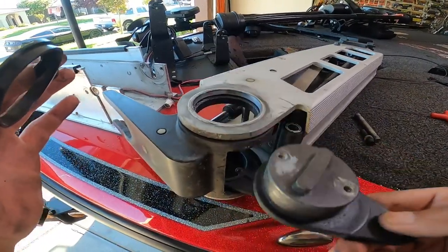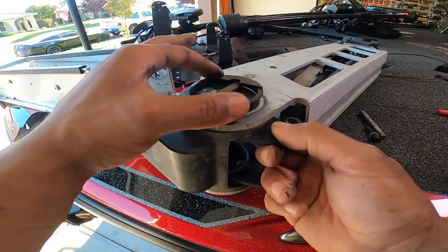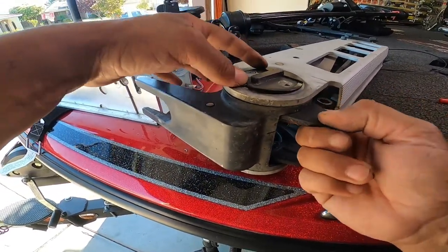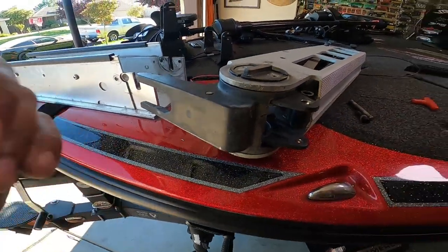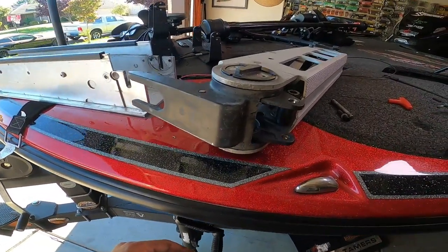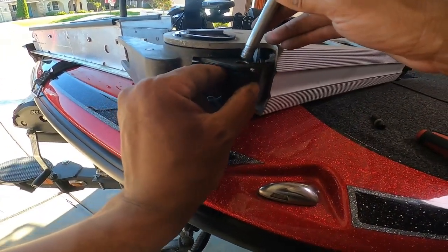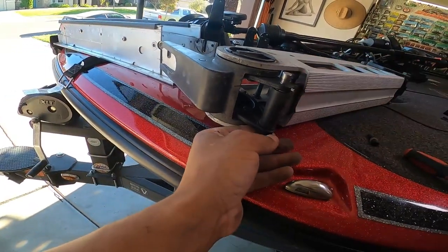Take it, put it back through, put your bushing through, and this should sit just like that. Once you put it back in the mount it'll pull everything tight. Do the bottom side and then we'll get these bolts put back in.